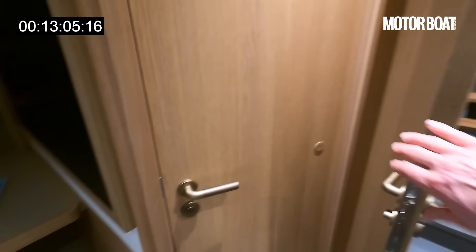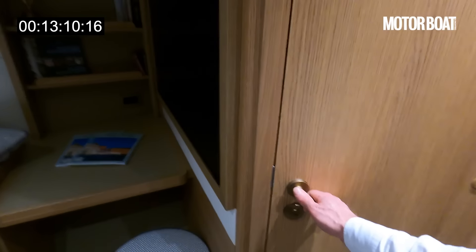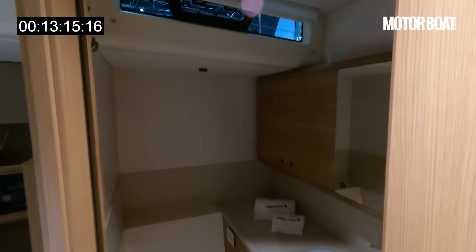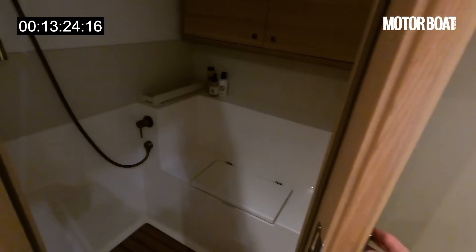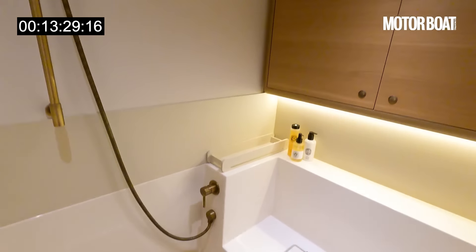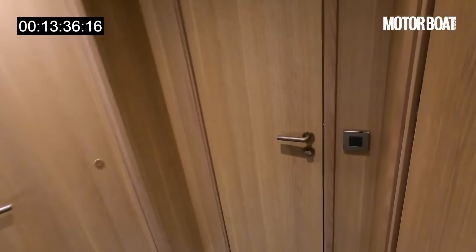What I really like is that it's got separate bathroom and heads. If I close that door and open the other one, we've got a separate heads compartment on this side. And on the other side we've got the shower room — a separate shower room with masses of space. Keeping them separate means both can be in use at the same time. Really, really clever thinking.